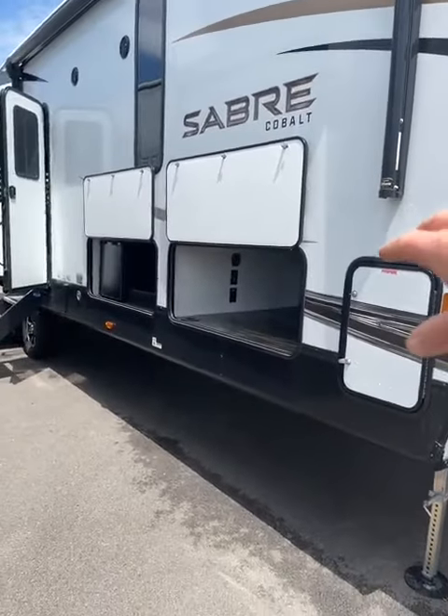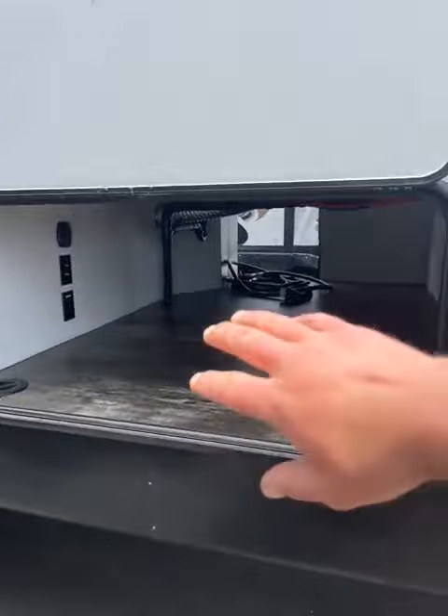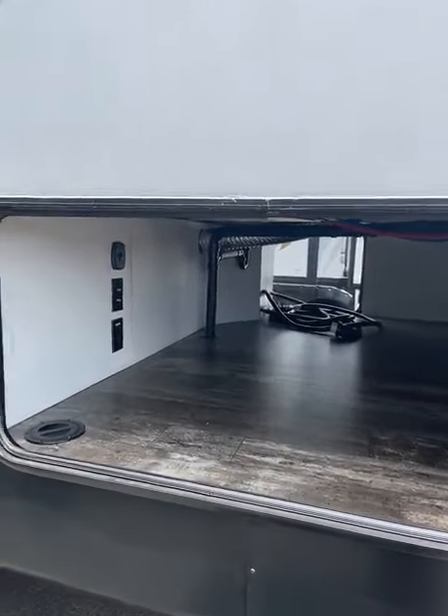One thing you will notice, you have a nice big pass-through storage. It does have a hookup for a TV in there. Huge — goes all the way through — and then you have your docking station on the other side. It has a winterization bypass, all the stuff you need for that.